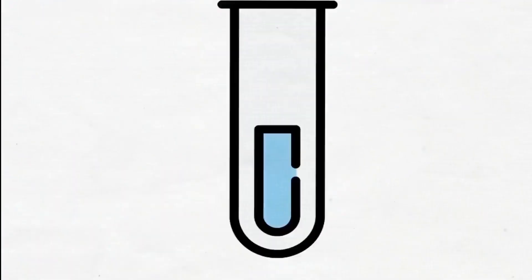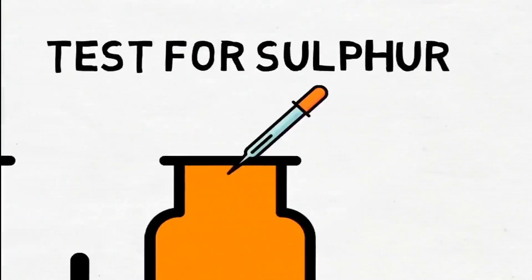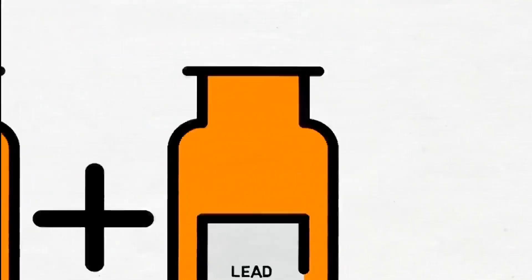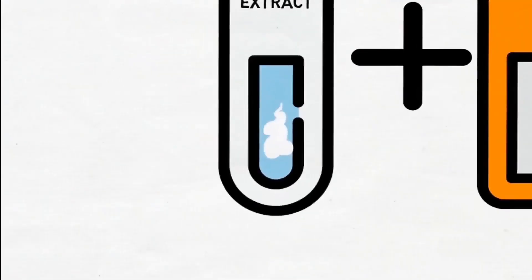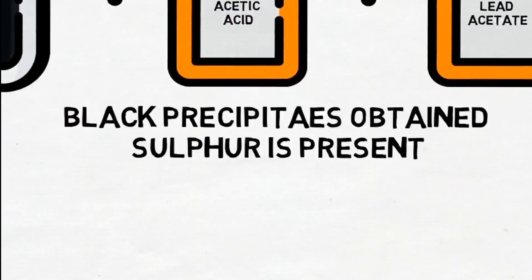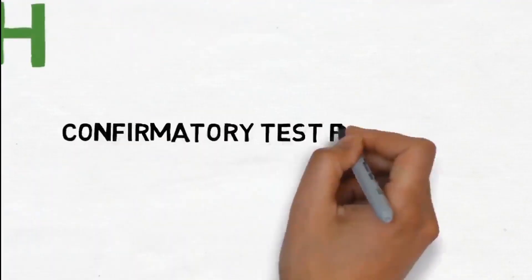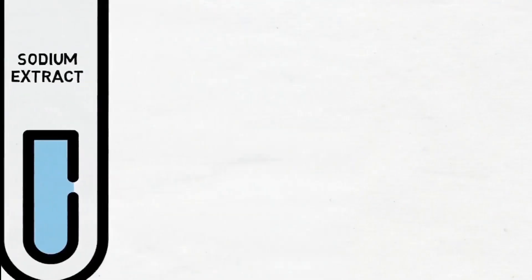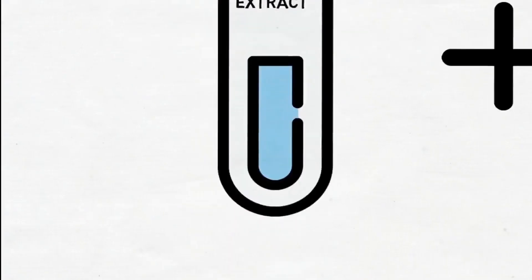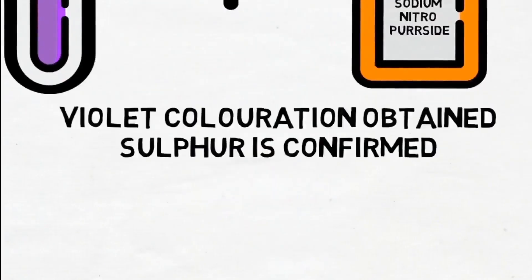Test for Sulfur: Take sodium extract, add a few drops of acetic acid, then add a few drops of lead acetate. If black precipitates are obtained, then sulfur is present. Confirmatory Test for Sulfur: Take sodium extract and add a few drops of sodium nitroprusside. If violet coloration is obtained, then sulfur is confirmed.